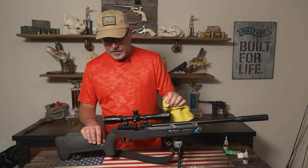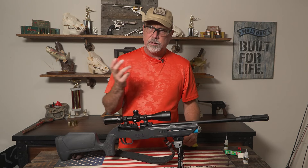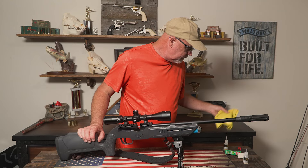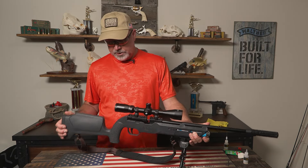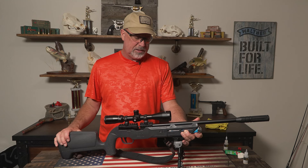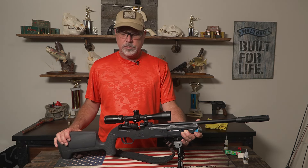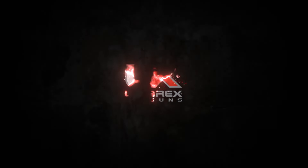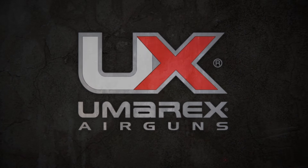Obviously if your lens is dirty you want to use a good lens cleaner — you wouldn't want to put any oil on that. That's it! It's super easy to do and it just helps your gun last longer and shoot the way it's supposed to. I hope this helps and thanks for watching.